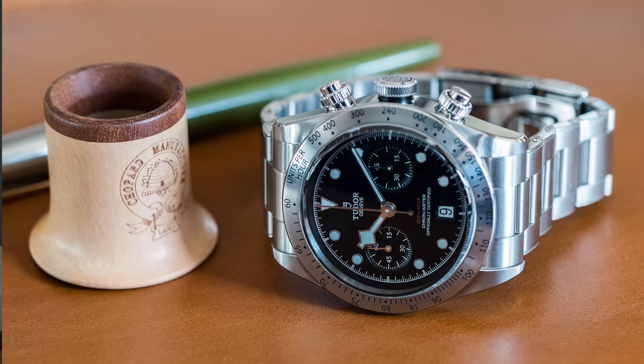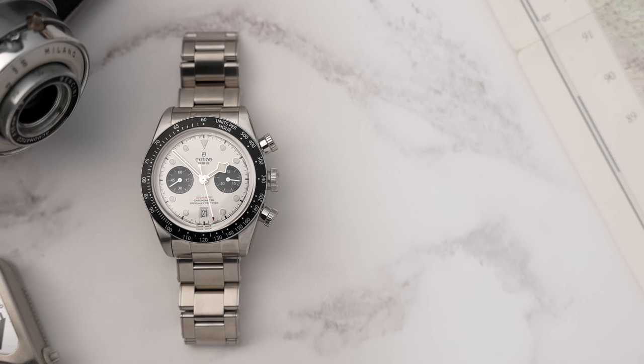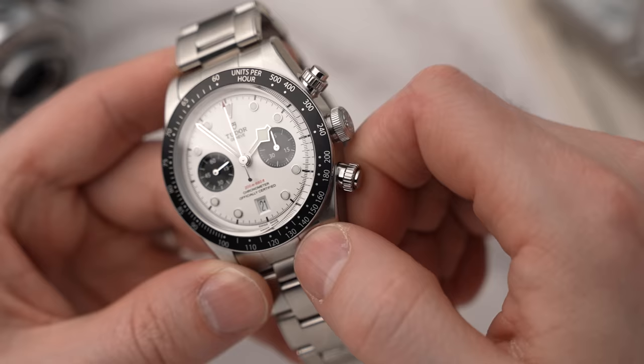There are a lot of similarities to the Black Bay chrono, but there are also a lot of differences. This is a new watch, so let's go through the specifications. We still have a 41 millimeter wide case, but it is thinner at 14.4 millimeters thick. We have a 50 millimeter lug-to-lug measurement, and the lugs are 22 millimeters wide. We've got a domed sapphire crystal. The crown and both pushers are screwed down, allowing 200 meters of water resistance.